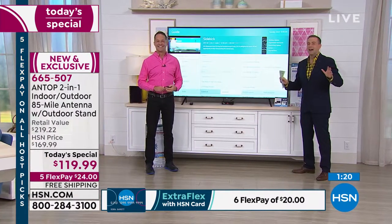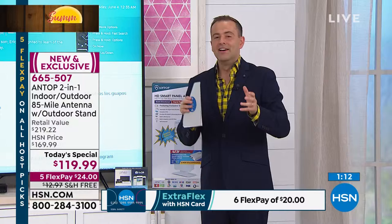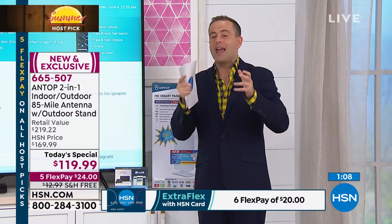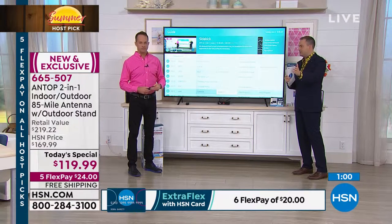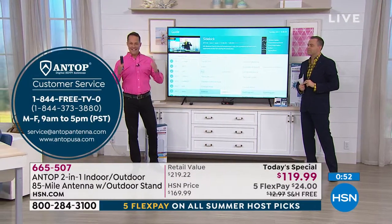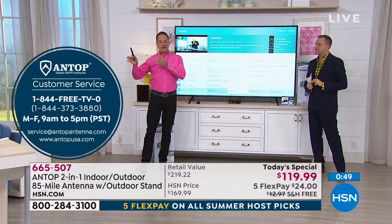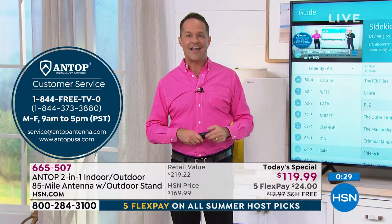Tonight's your night. It's a today's special, a one-shot deal to get it at this value. The folks from Antop are here tonight and have allowed HSN not only to discount this incredible package but to give us more than ever before. One of the best things about buying from Antop, the number one antenna manufacturer in America, is their free service line: 1-844-FREE-TV-ZERO. Any question you have about your antenna, they can answer.